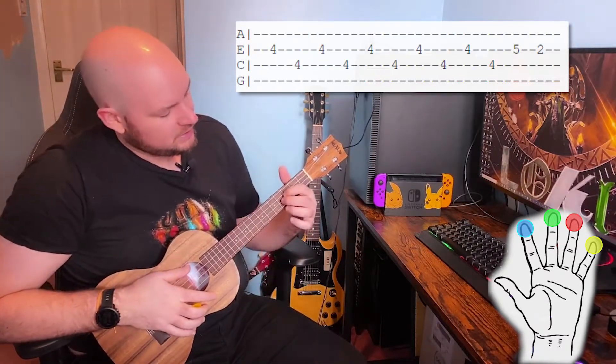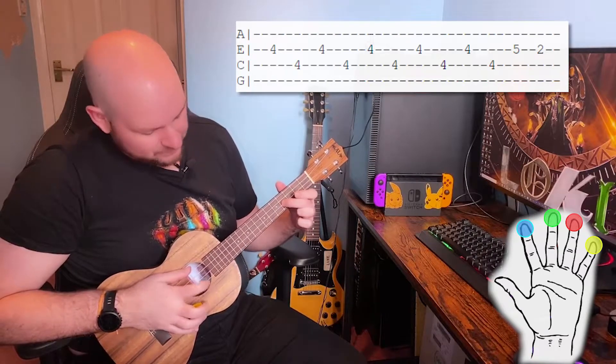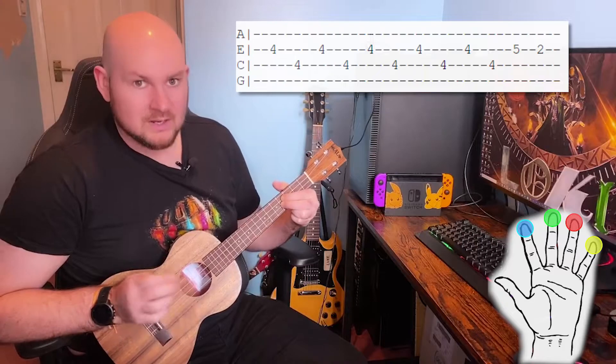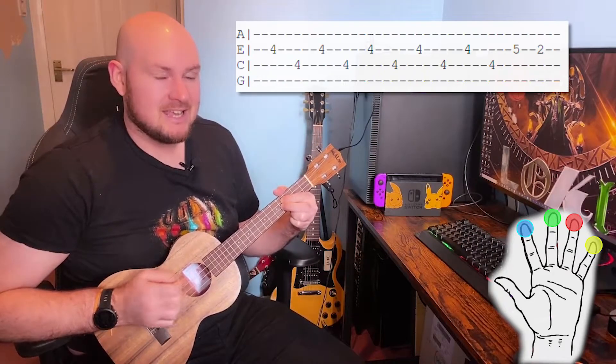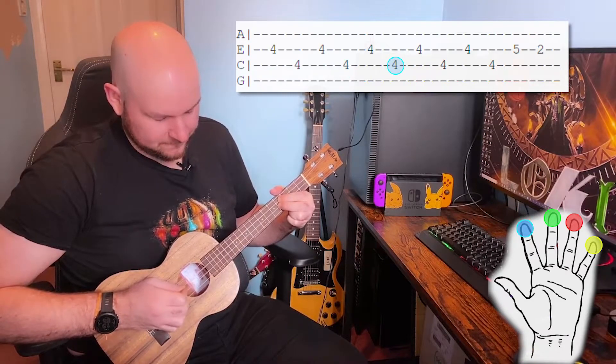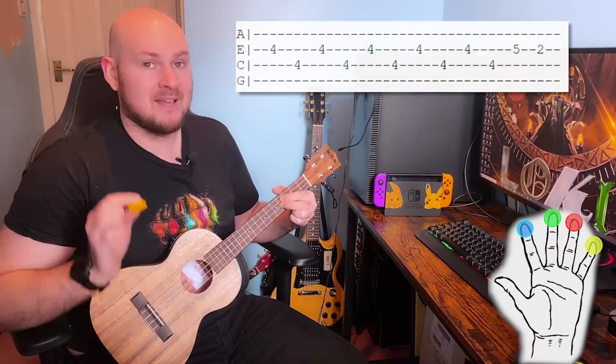For the second section we're going to have our third finger on the fourth fret of the E string and our first finger on the fourth fret of the C string. For this we're going to play E, C, E, C, E, C for the first half of this.